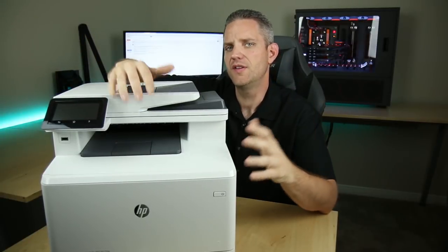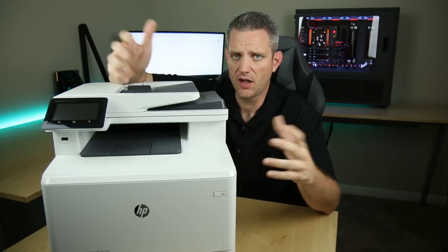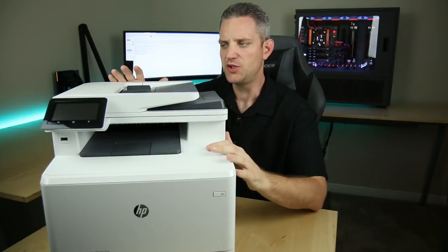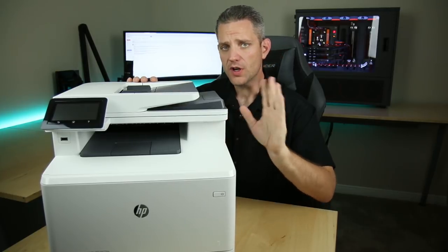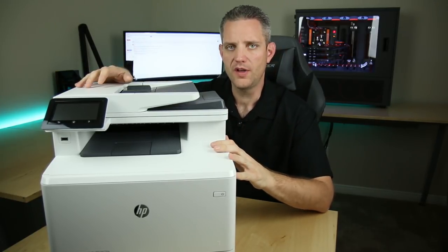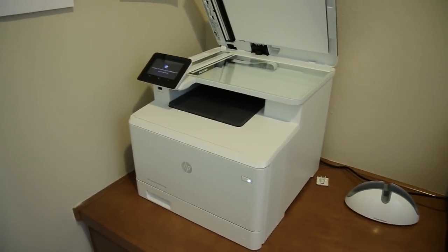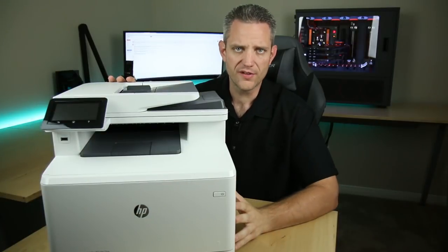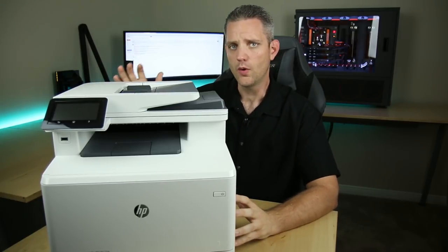Now if you've already gotten this far into the video, you're probably thinking, what the heck, Jay, a printer video? I mean, are you just trying to copy Wendell or what? Of course I'm copying Wendell — that dude's smart. But when I was approached by HP, I really wanted to check this out. As I mentioned in the home workspace tour video, I'm now working entirely from home, and I didn't have a printer.